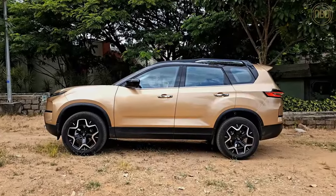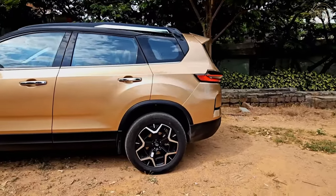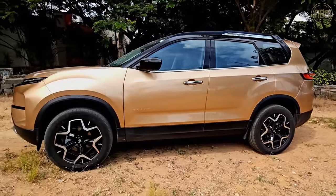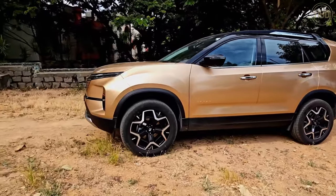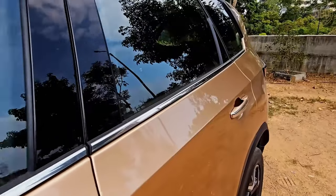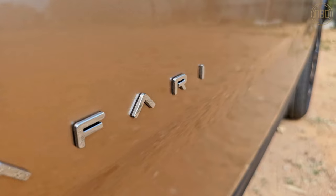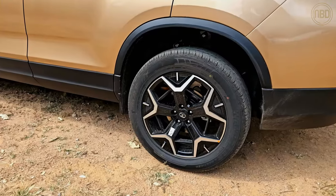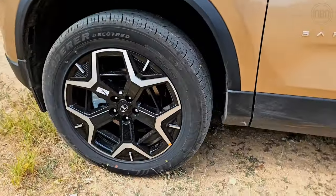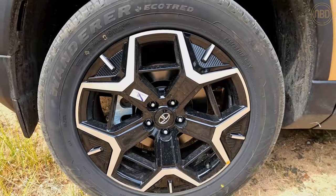Tata has been very smart about how they've updated the 2023 Safari, with no major sheet metal changes, and this is most apparent when viewed from the side. The fenders, doors, roof, and glasshouse all stay completely unchanged. The only main differences are the new Safari badging on the front doors and these 19-inch diamond-cut alloy wheels that look so nice and premium — they really suit the Safari. To be honest, I'm trying to figure out whether I can get them installed on my own Tata Hexa.